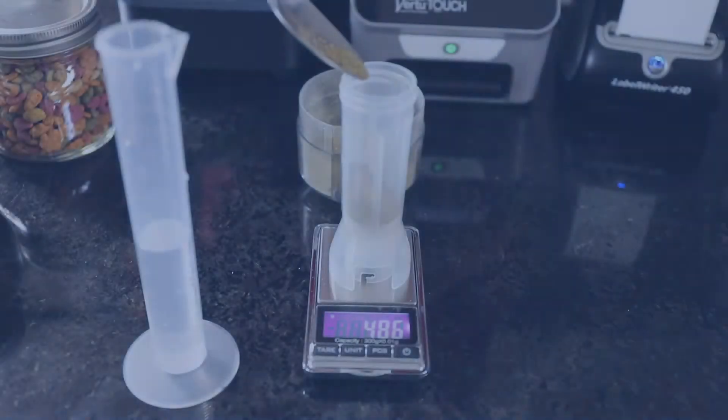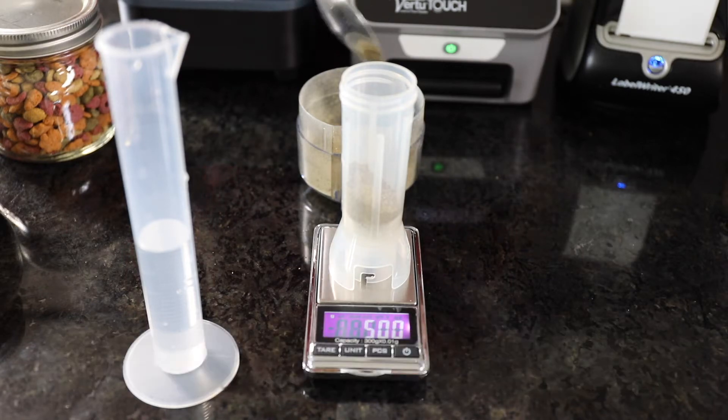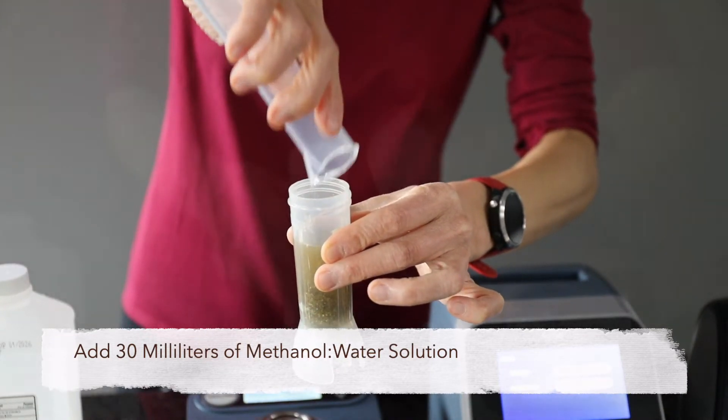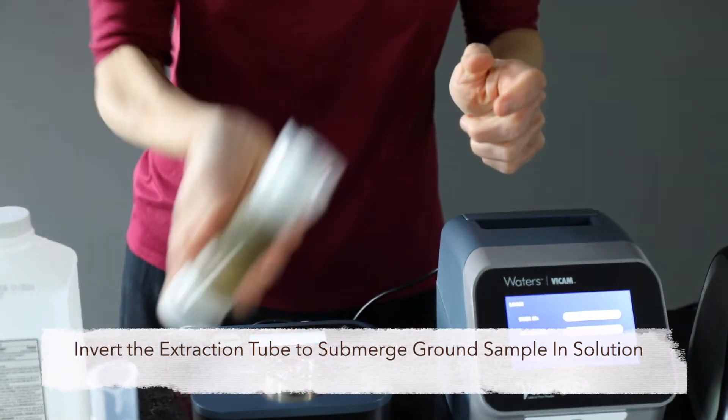To extract the aflatoxins from a finished feed sample, measure 5 grams of ground sample into the Virtu Prep extraction tube. Add 30 milliliters of 80/20 methanol water and replace the tube cap. Invert the tube or shake briefly to wet the sample.